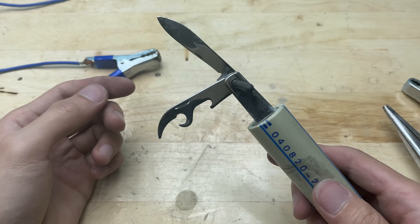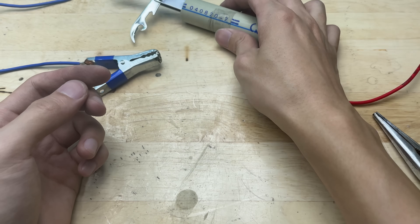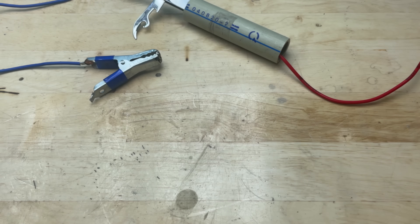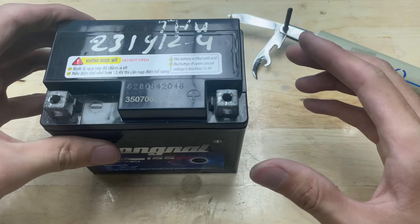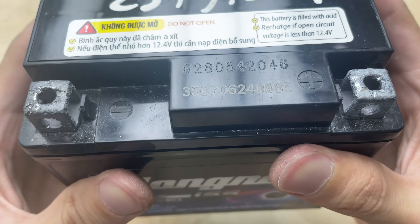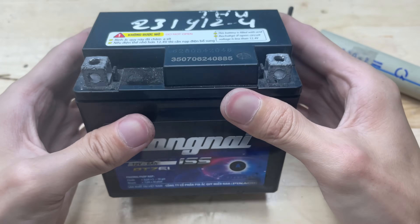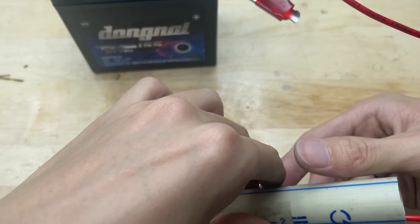The mini welding tool is now ready to go. Now let's prepare a motorcycle battery — it has a voltage of 12V, which is enough to power this welding machine. Connect the red wire to the positive terminal and the blue wire to the negative terminal.